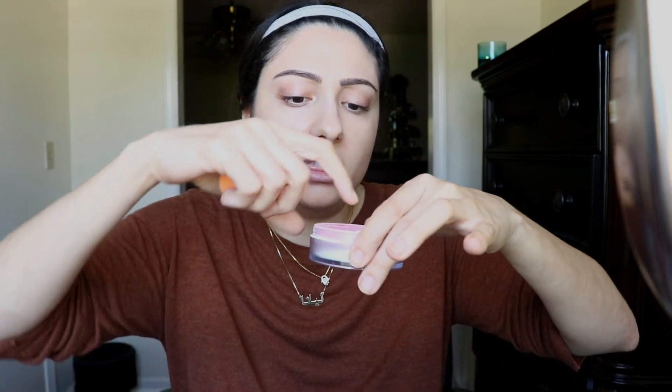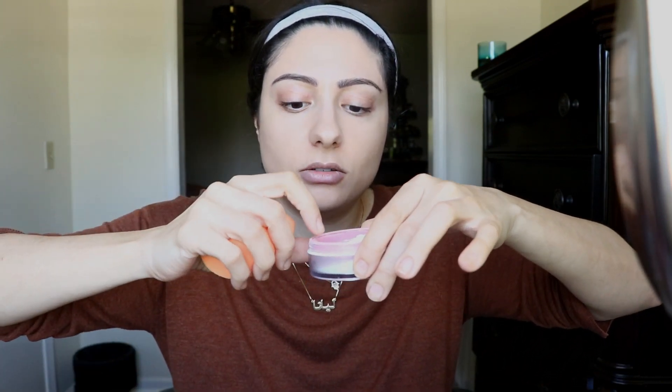I tried to email them like three times and I got nothing, so I'm kind of stuck with it at this point. I'm just trying to put it back into the sifter but I can't even close it because there's so much product in there. Anyway, now that I told you about that, let me go ahead and apply so you can see what it looks like. C6 had a pretty cool applicator.